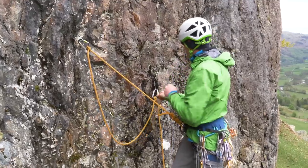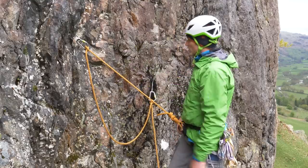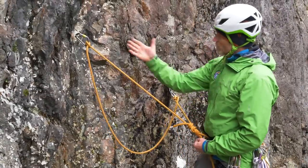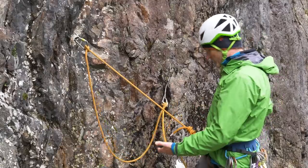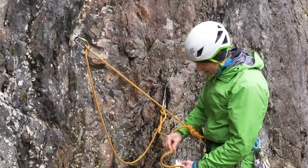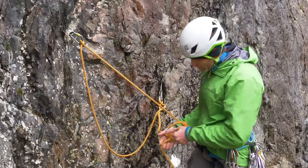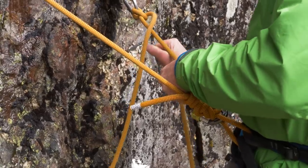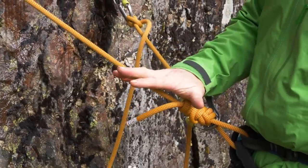Take up some slack in the rope and do exactly the same for the second anchor — clip yourself onto it with a clove hitch, making sure the carabiner is done up tight and the spine is against the rock. You now have a soft rope between those two anchors. To equalize the anchors and make them independent, take another screwgate carabiner, clip it to your rope loop, make a clove hitch in the rope, clip that into the screwgate, do it up tight, and pull the clove hitch snug. You're now securely attached to two equalized, independent anchors.